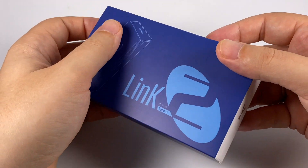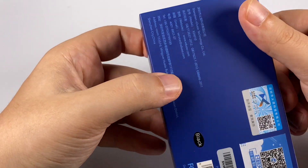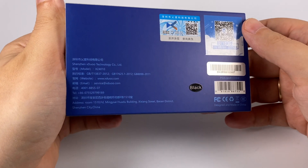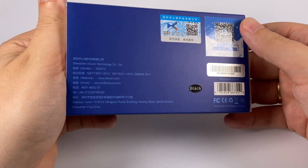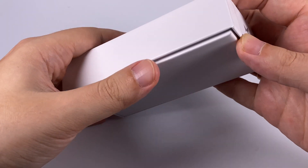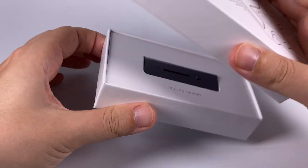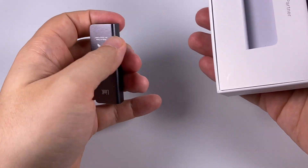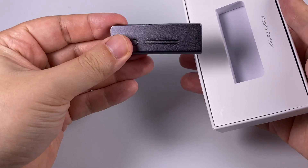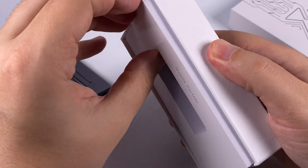The package is nice — xDuoo has a good graphic designer. I have the black version, though it's available in several color versions. Inside the outer wrap there is an internal box, and here is the device itself. As you can see, it's not quite black — it's more gray, but it's still the darkest version.